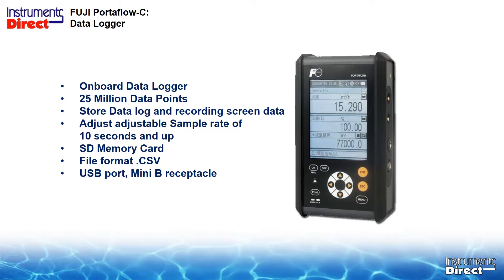You can store data now until the cows come home — literally, this is a tremendous amount of information that will be more than enough for any project. You could probably store data for nine months. It stores the data log and it stores the recording screen, like a screenshot.